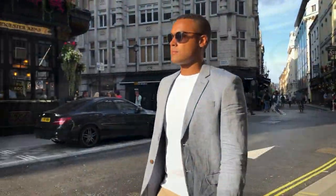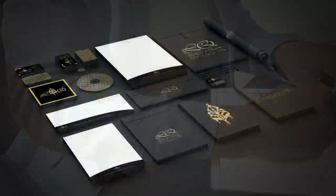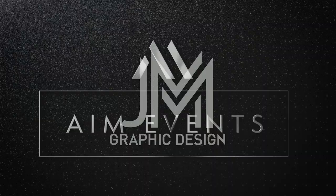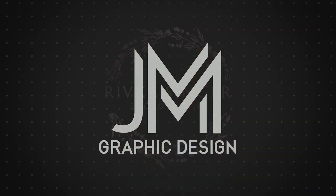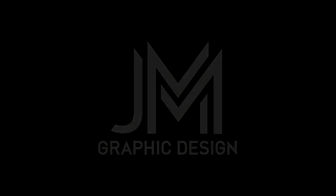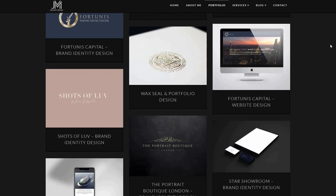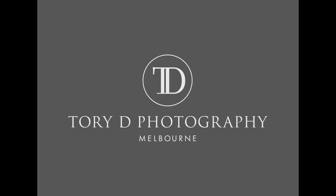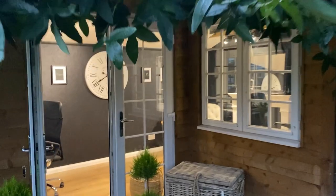Hi, my name is Jason Miller. I'm a freelance graphic designer from London. Although I'm London-based, I've had the privilege of working with clients from Hong Kong to New York to Australia.